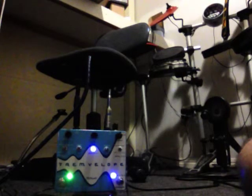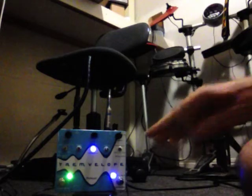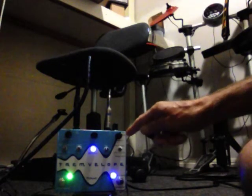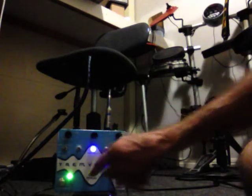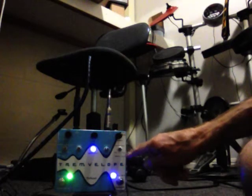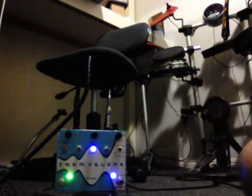I've got the Tremelope plugged in through Pro Tools using an Amplitube sound, so you can hear a bit of delay on there. I've got the Tremelope set here so the sensitivity is cranked, the depth is cranked, and the speed is just at one o'clock. You can see I've got the acceleration on slow, the depth switch on plus, the speed switch on minus, and the wave on the second form. The envelope's engaged and the trem's engaged of course, so I'll strum a chord and you can listen.